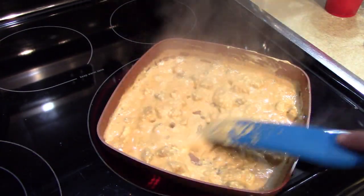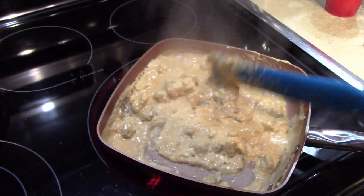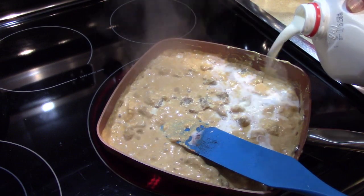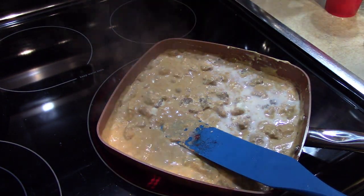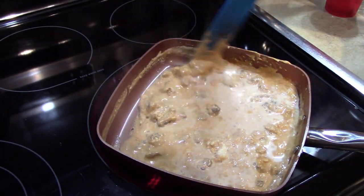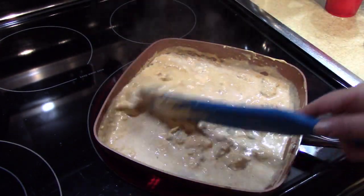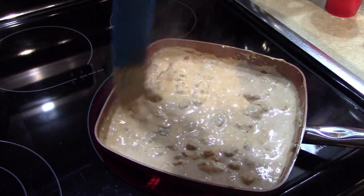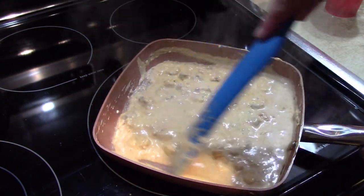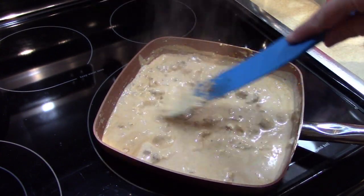Kind of nice and creamy — that's getting there, beautiful. Now if you want it a little more liquid, just add a little more milk, that's what I'm going to do. I'm going to turn the heat off and let this just sit and stay warm while we're waiting for the ramekins full of eggs. I'm going to turn the heat off now and let this pan just sit and stay warm on the burner while the egg bowls finish in the toaster oven.